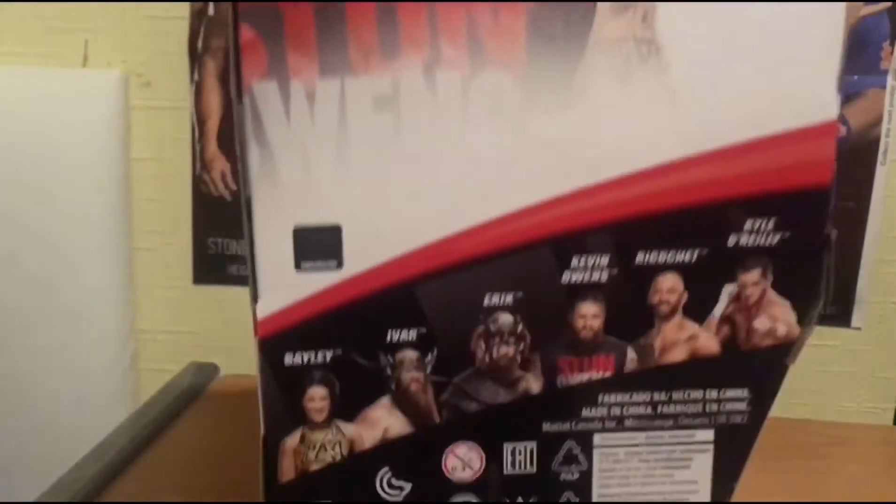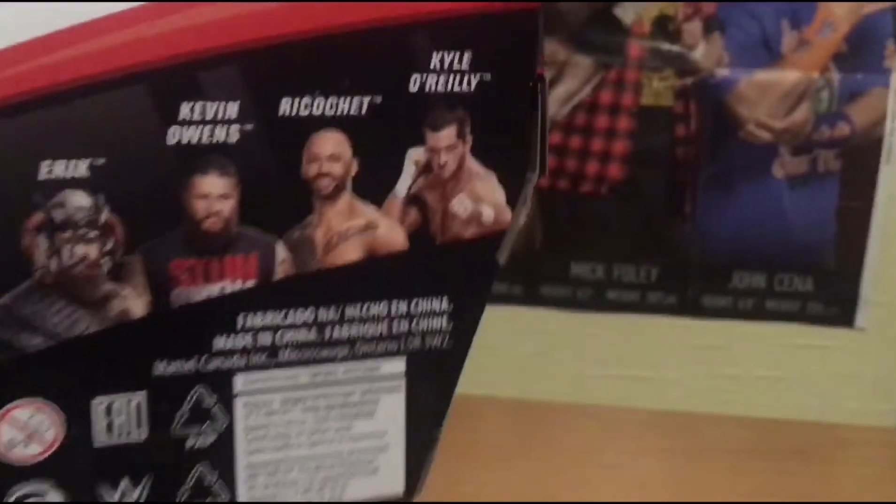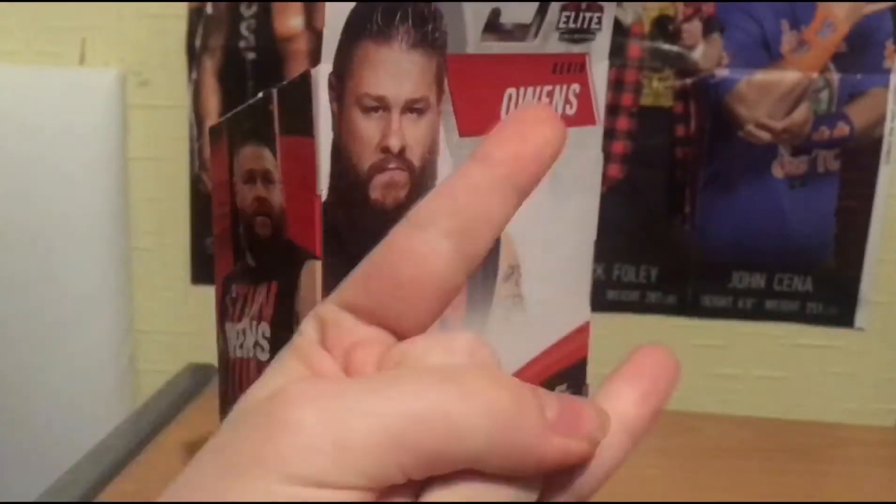I'm cool that I'm getting this figure. In this wave you've got Bayley, Ivar, Kevin Owens, Ricochet, and Kyle O'Reilly. You can also collect Kyle O'Reilly - one of my favorites from NXT. On the Spooky Daryl, baby!